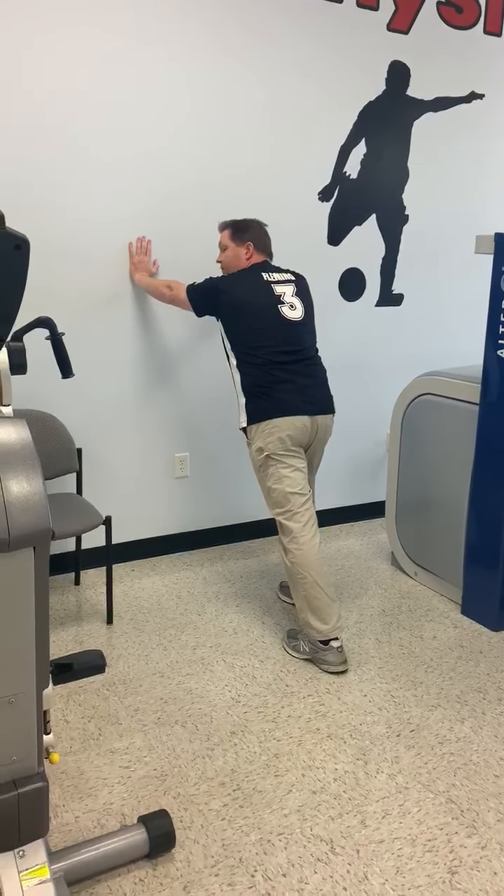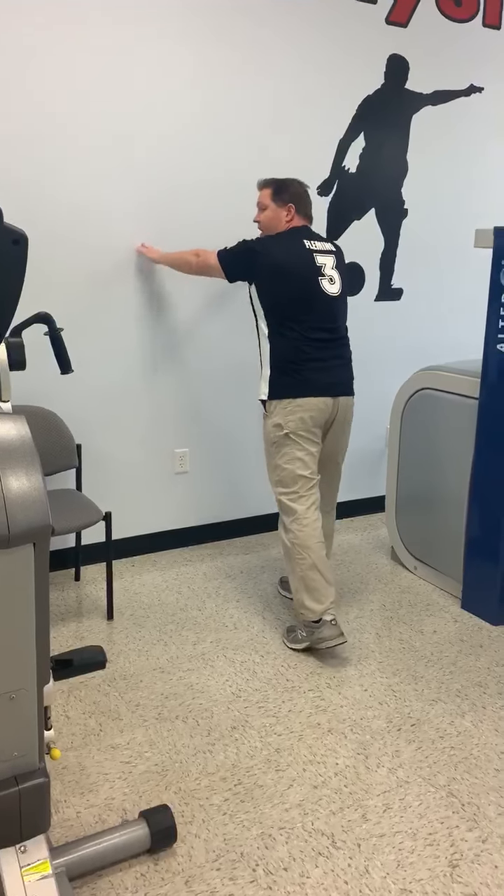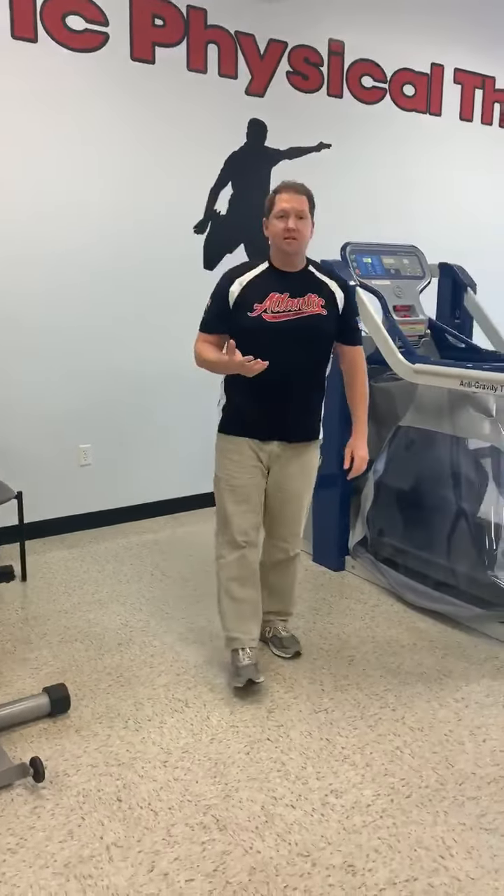You're going to hold this for about 15 seconds, and then you can repeat that five times. So these are three basic things you can do if you have plantar fascia pain without potentially having to see a doctor. If you still continue to have an issue, physical therapy does a pretty effective job in treating it. Thanks for watching.